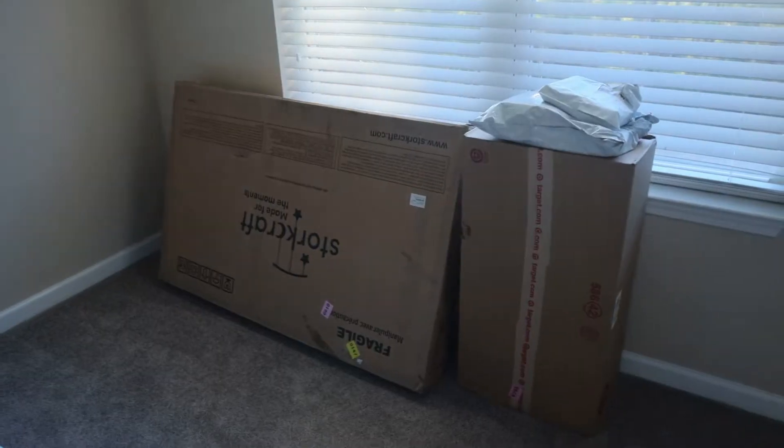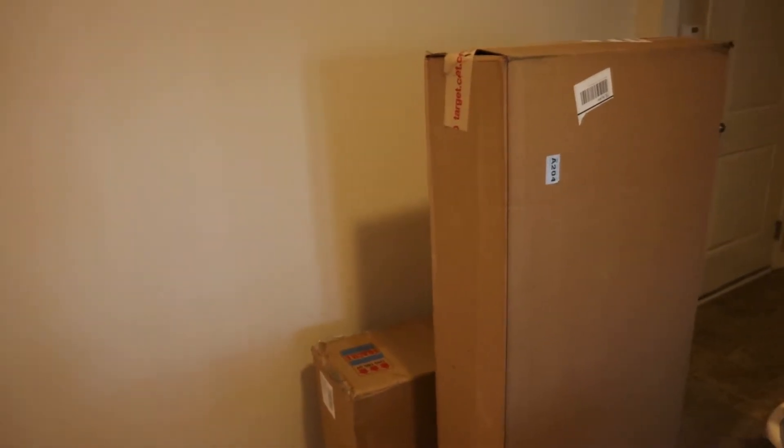First we started off with our crib. Within the last few days we've gotten all of our main baby furniture — our crib and our changing table dresser — so we're going to put together the crib now and I'm going to show you guys a little bit of that.